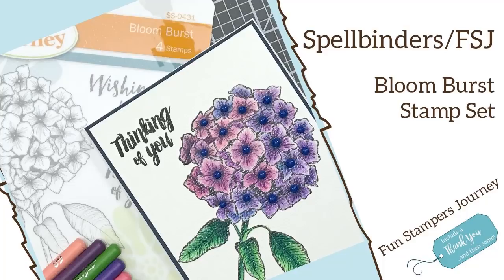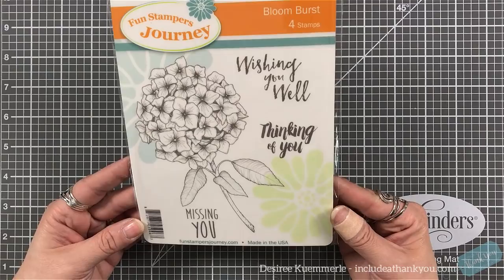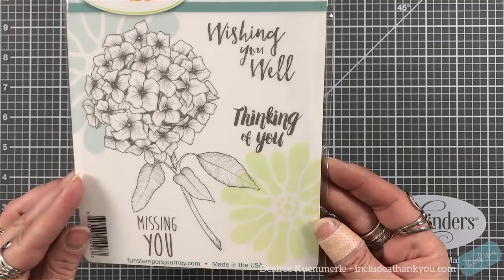Hey everyone, it's Desiree and I'm here with a Fun Stampers Journey project, and this is with Spellbinders as well. The stamp set I'm going to be using is the Bloom Burst. It's a really nice size — I fell in love with this stamp set. It's just this one image but it is a nice size; it can fill the front of your card.